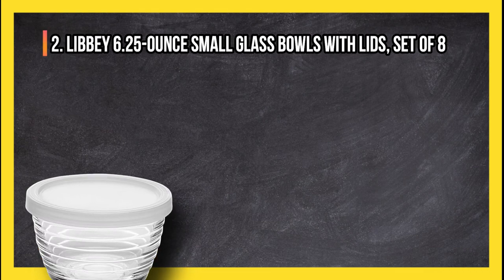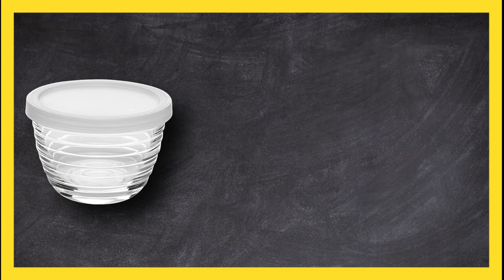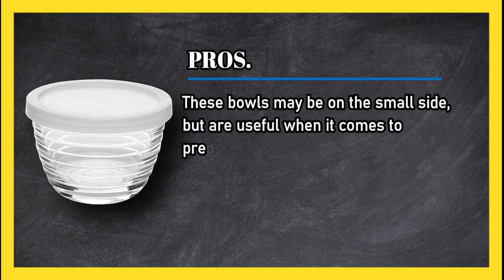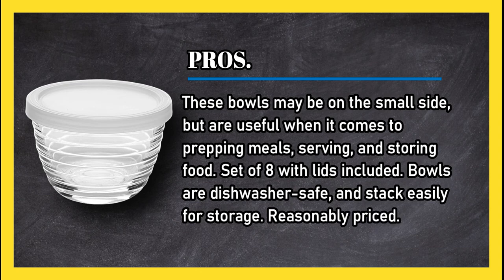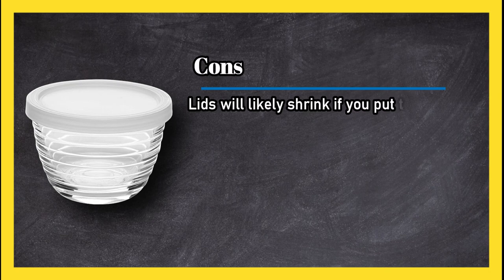At number two: Libbey 6.25 ounce small glass bowls with lids, set of eight. Pros: these bowls may be on the small side but are useful when it comes to prepping meals, serving, and storing food. The set of eight comes with lids included, bowls are dishwasher safe, and stack easily for storage — all at a reasonable price.